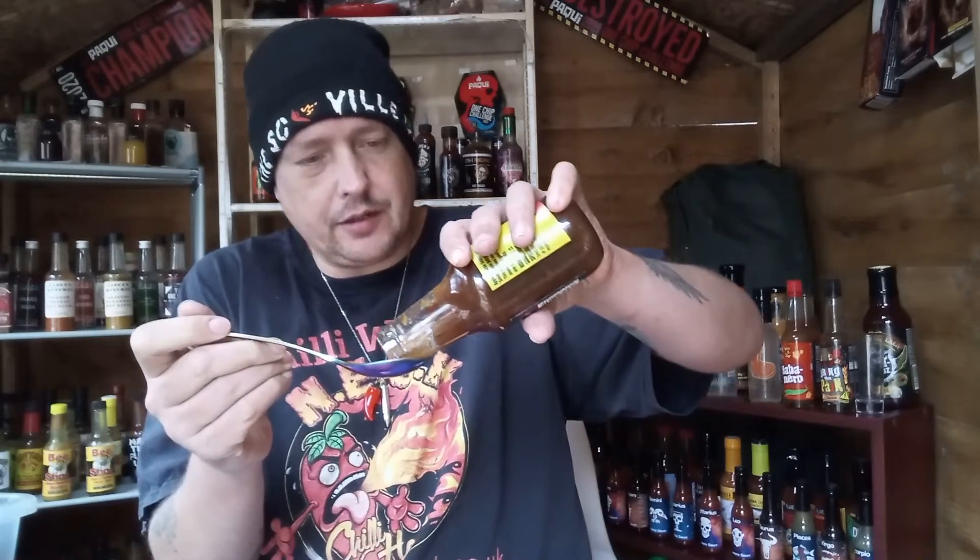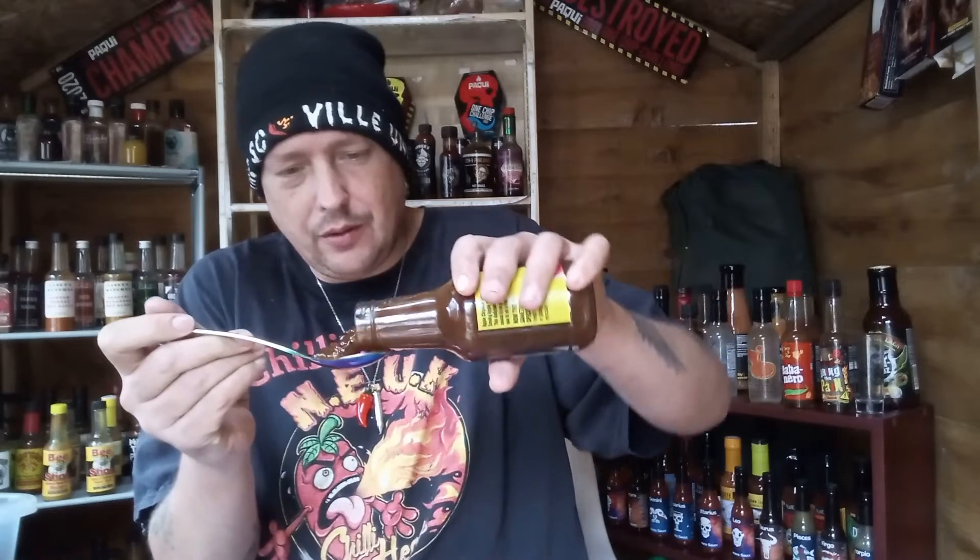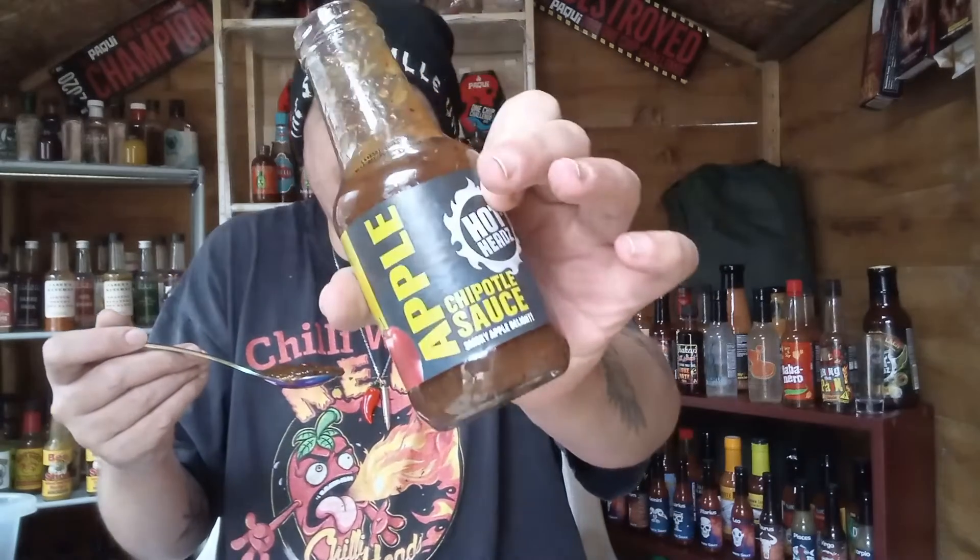This is so good, I'm going back for more. This would be great with a bacon sandwich, or on your table at Christmas as a condiment to go with your Christmas dinner — whether you have pork, beef, turkey, lamb, who knows, maybe all of it — but this would be great on the Christmas table. That's so good, it's well balanced as well.